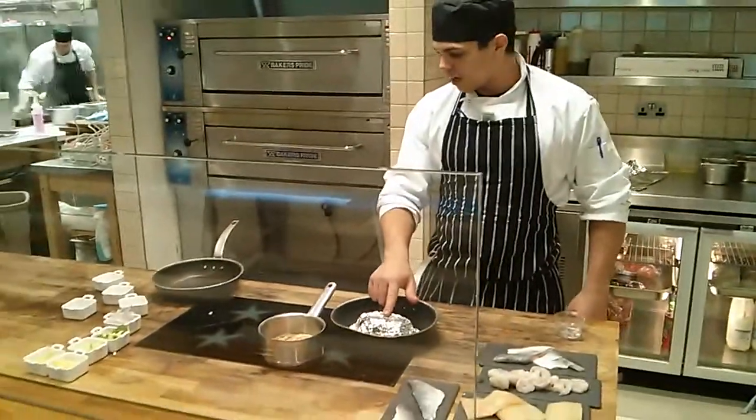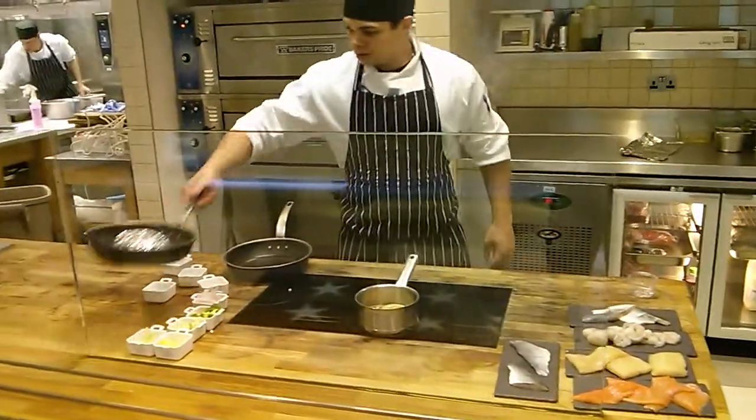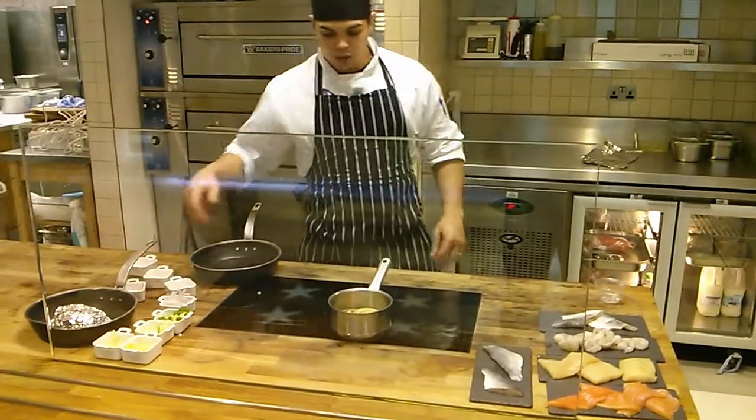If we let this sit, that is practically done. Leave it inside and the steam will carry on cooking it.